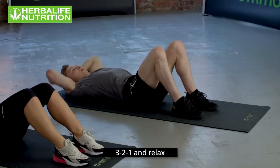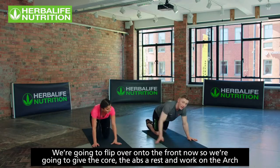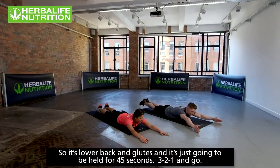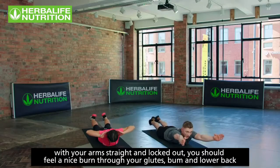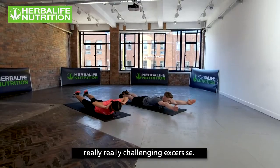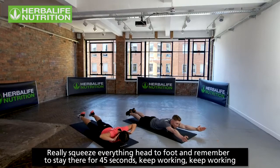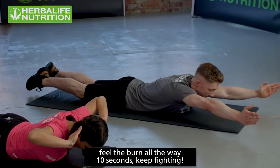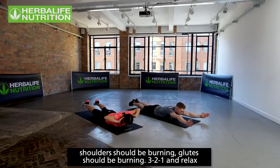Three, two, one, relax. Now flipping over onto the front — the arch position. Giving the abs a rest and working the lower back and glutes. Hold for 45 seconds. Three, two, one, go! Sibelle puts hands on the back of her head for an easier option; keeping arms straight works the shoulders more. Squeeze everything head to foot. Feel the burn all the way through your back. Ten seconds — keep fighting. Shoulders and glutes should be burning. Three, two, one, relax.